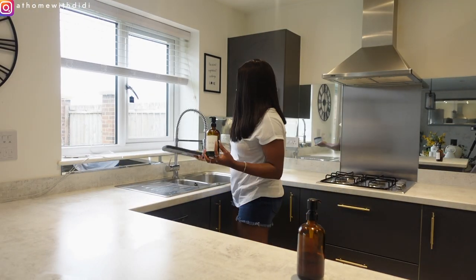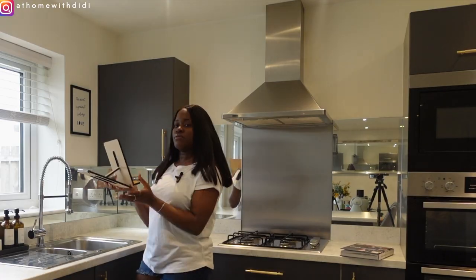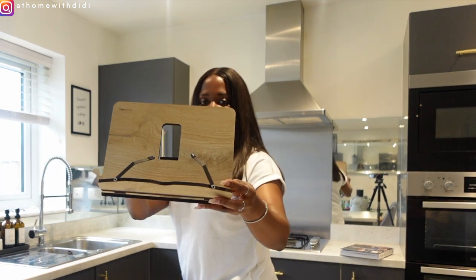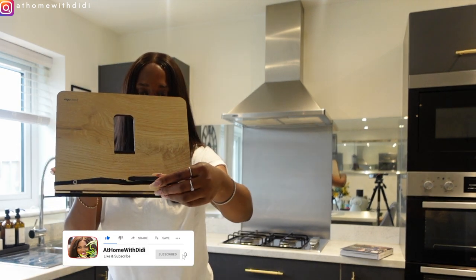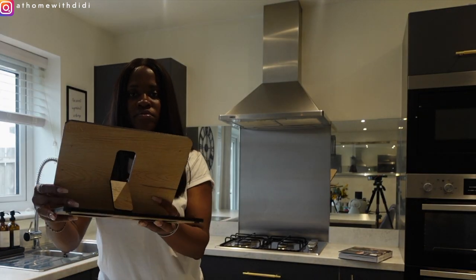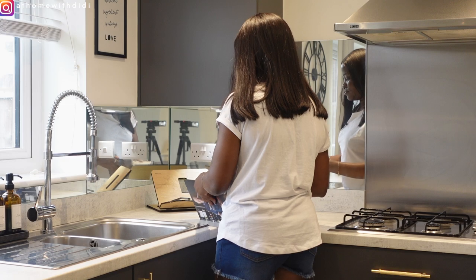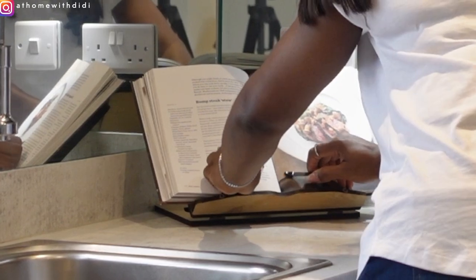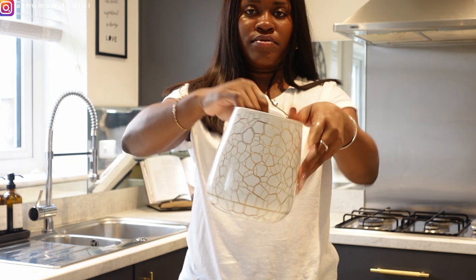I'm going to be moving this dish tray to this side of the sink because it used to be right under that cabinet. This book stand was gotten from Amazon and I love that it has these two hooks in front where you can hook the book when it's open so you don't have to worry about it closing. I'm going to place it right underneath this cupboard, replacing the dish tray that used to be there — this way it's easier for me to use the book when I'm cooking, so functionality matters.